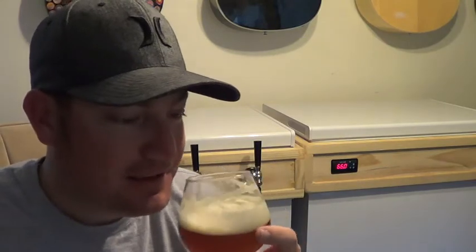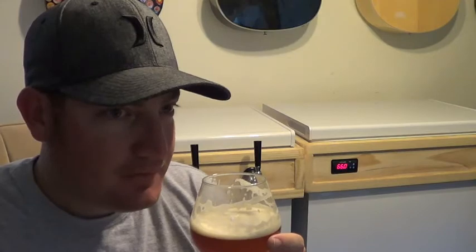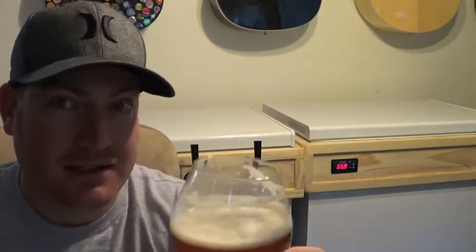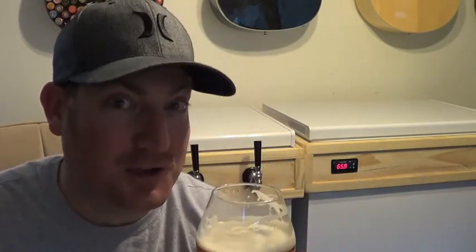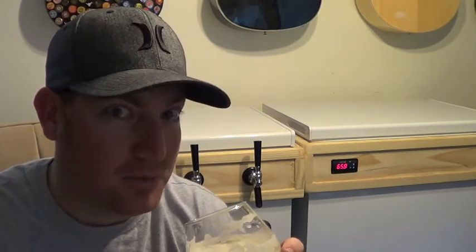Wow. Wow. You guys, anybody that ever tells you you can't make good beer with extract, don't listen to them, because you can. I'm an example because — look at the lacing on this stuff. And if you taste this, I wish you guys could taste this. I would buy this right now. I'm not just saying that. I promise you, this is very, very good beer. Drinkable is not even the word — it's purchasable, if that makes sense. I would go buy this beer every day.